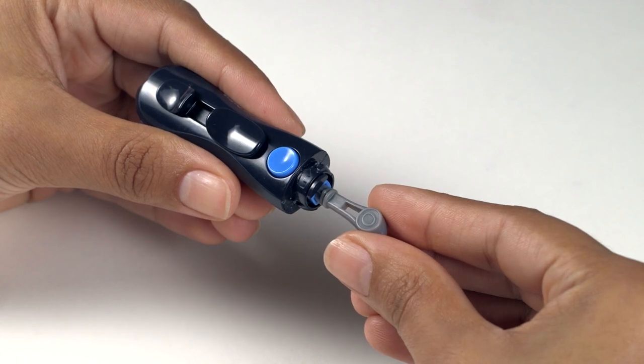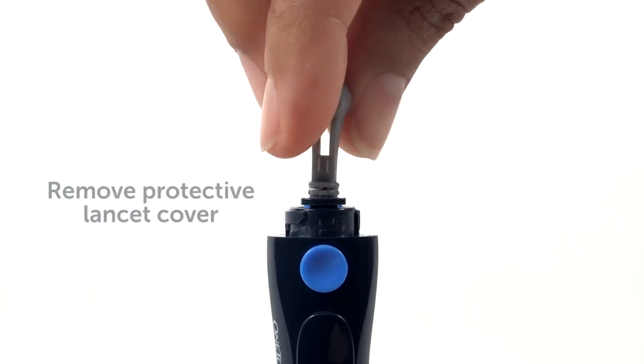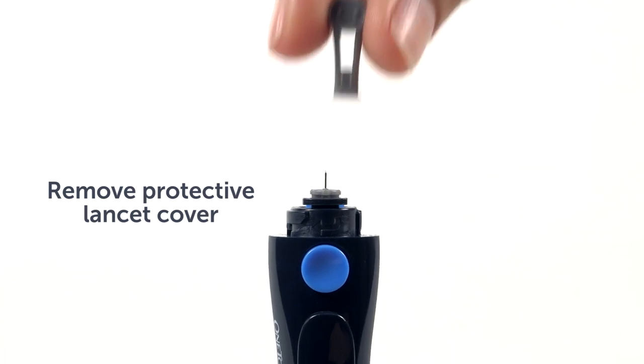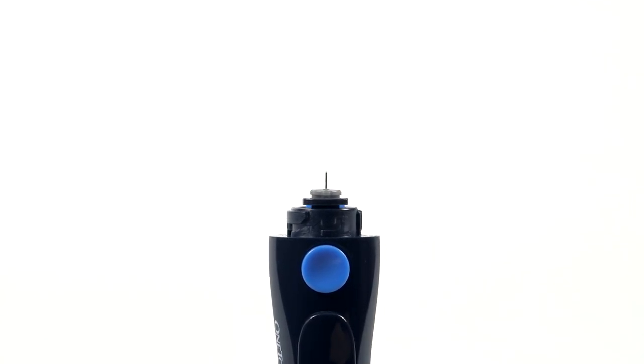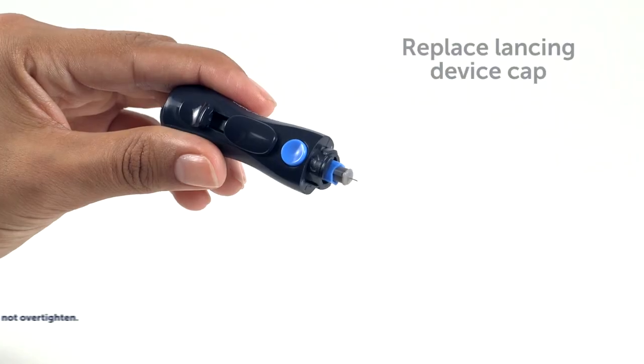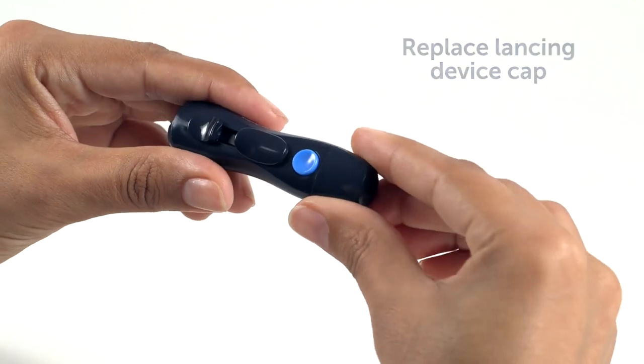Remember to use a new sterile lancet each time you obtain a blood sample. This will help prevent infection and reduce pain. OneTouch Delica lancets are available in two sizes: 30-gauge fine lancets and 33-gauge extra-fine lancets. Twist the protective cover one full turn until it separates from the lancet. Save the protective cover for lancet removal and disposal. Place the cap back onto the device.